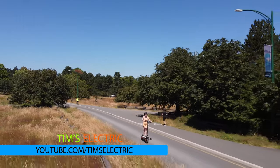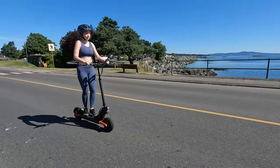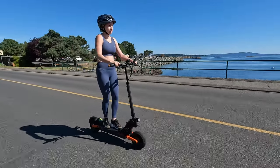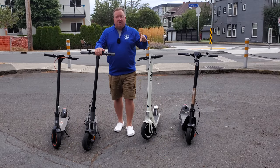You need an electric scooter — maybe for riding around town, a little bit of cruising, or maybe you're actually commuting. Today I'm going to share with you four electric scooters available on Amazon right now, and they're all under $1,000.